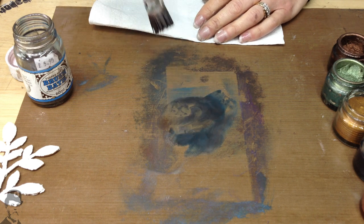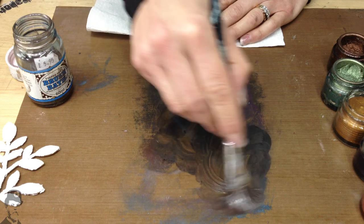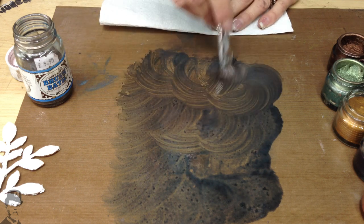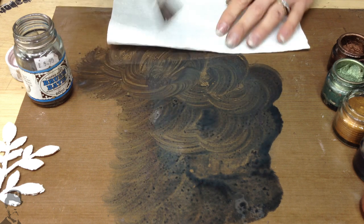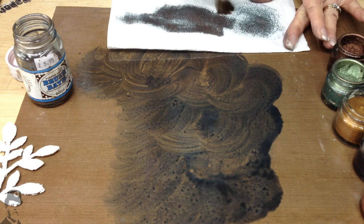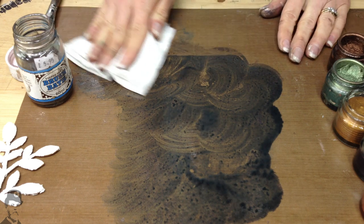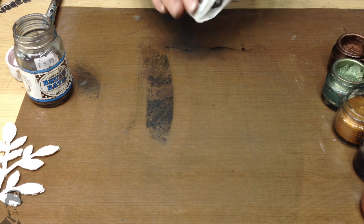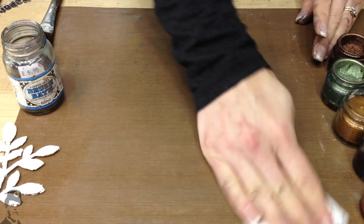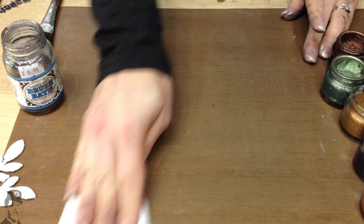My Brush Bath gets pretty contaminated, because I just tend to dip my brush in there. But you can use this to clean off your craft sheet like so, and then you want to just take the excess onto a paper towel. Brush Bath is a very strong-smelling product, so if you are sensitive to that kind of thing, then it's probably not for you.